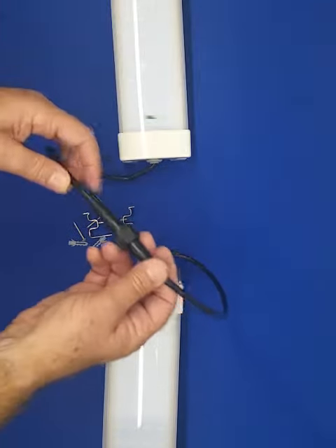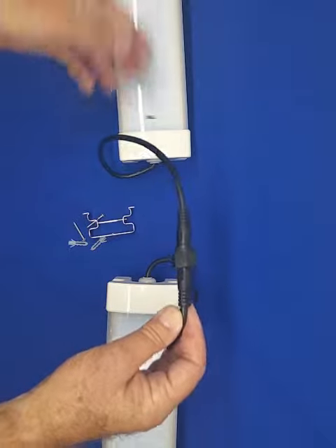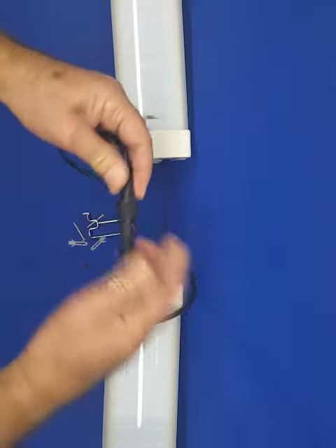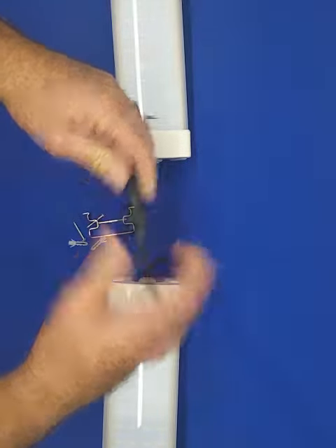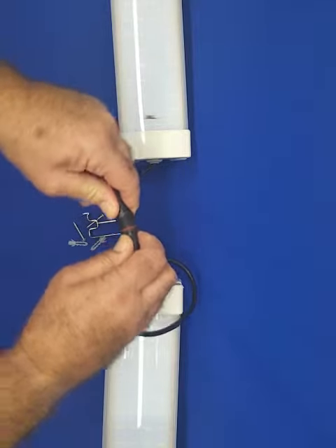This tri-proof fixture is rated IP65. It can be requested with an end connector, male and female, IP65 also, so it can be used outside for any kind of application.